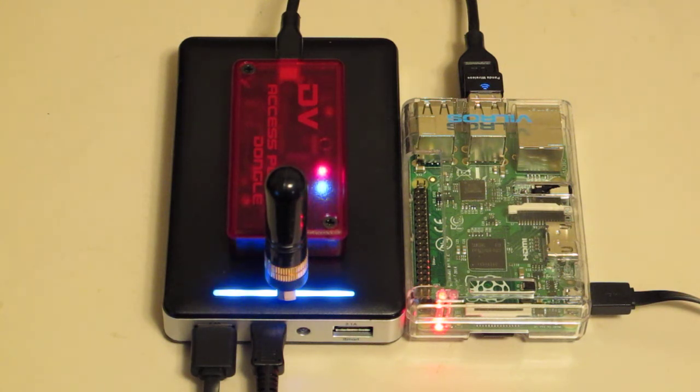I think the DVAP and some of those like it is probably one of the most useful gadgets for handheld radios in particular. With a little thick dongle plugged into a computer, it's got a whole crossband computer going. How cool is that?